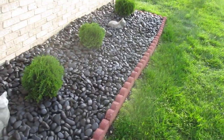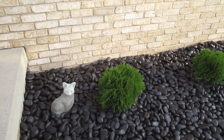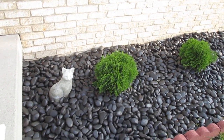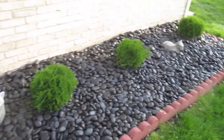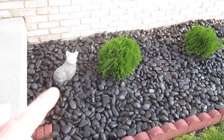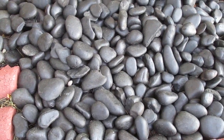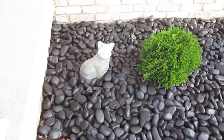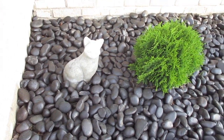Hey guys, what's up! Today I'm going to show you my finished landscaping work. If you've been watching this channel, you've seen me working on this — I showed you the black rock and mentioned you can get it at Lowe's or Home Depot. I thought I would show you everything I've done, so this is King Cat's Palace grounds.